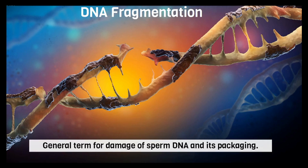Sperm DNA fragmentation assay is one of the most essential tests to qualify that the sperm is good for being used for an ART program. The quantitative test is the semen analysis, wherein we look at concentration, motility, and morphology. But the qualitative assessment is the sperm DNA fragmentation index, in which we study the level of damage to the sperm DNA.